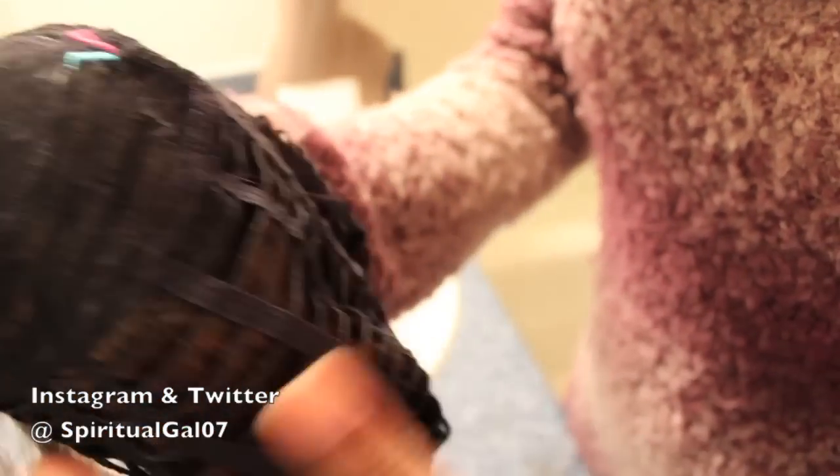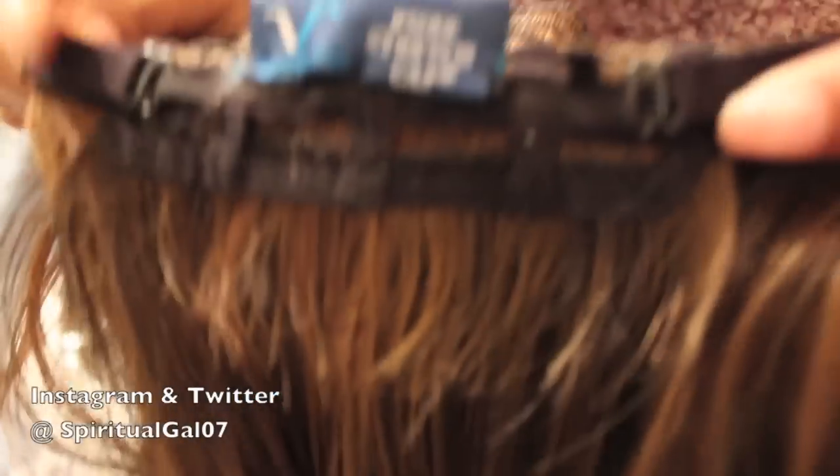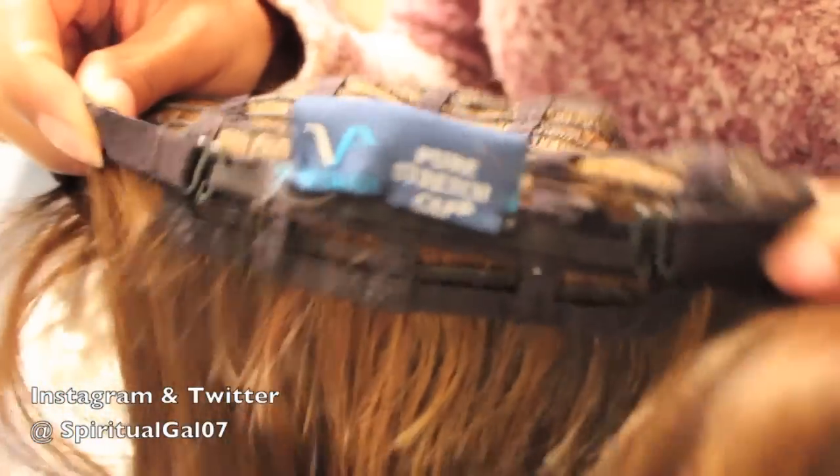It does have that skin top — and in that previous clip I was actually showing you the skin top, not a mono top. Skin tops are not my personal favorites, I'll be honest, because they normally kind of hump on the top.